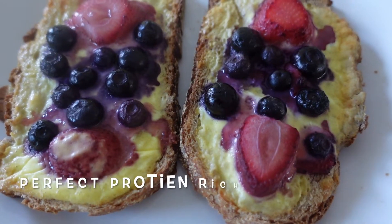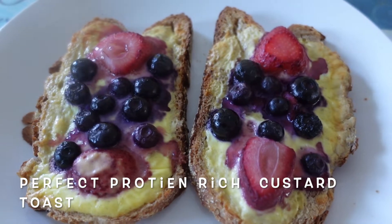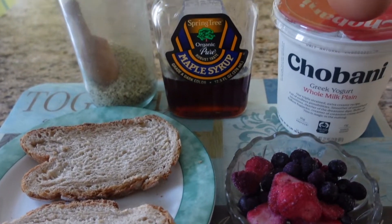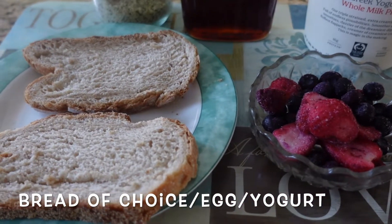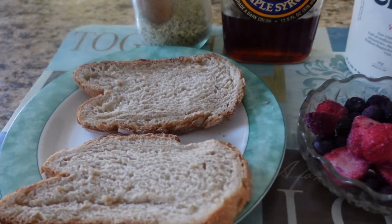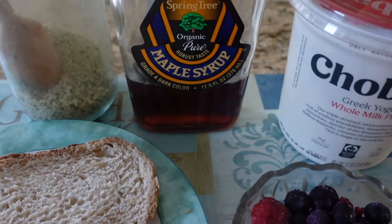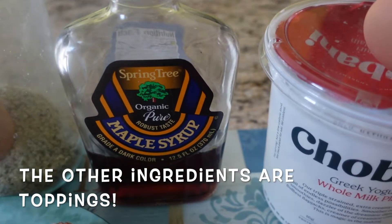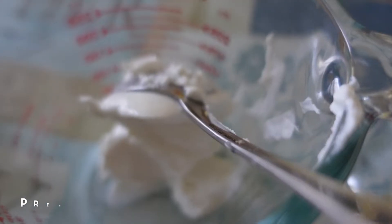Here we go — the first one is your perfect protein-rich custard toast. Delicious, and you only need three ingredients: your bread of choice (I love my sourdough, the best bread), one egg, and two tablespoons of yogurt. That's it, that's all you need for this yummy recipe.